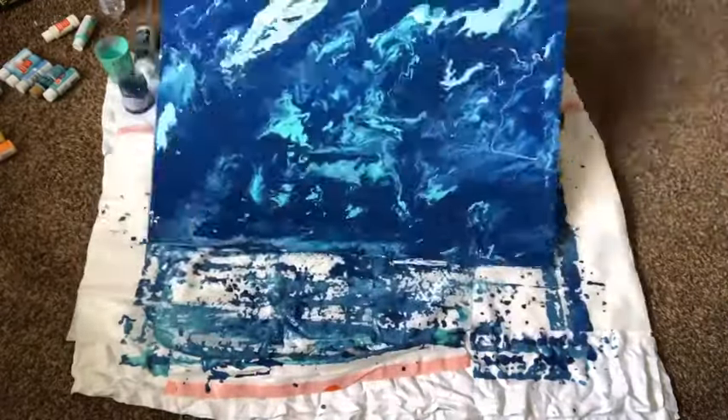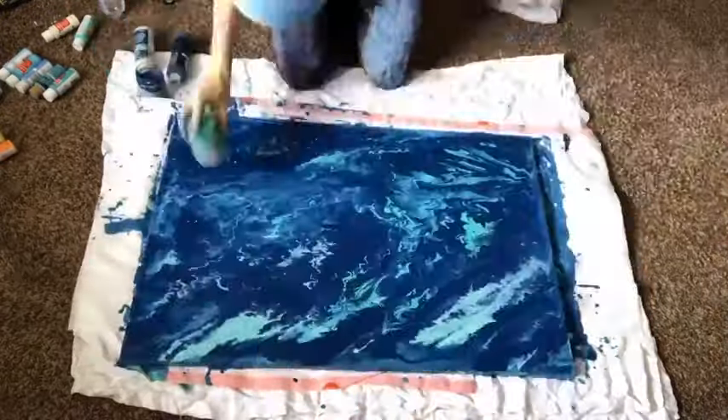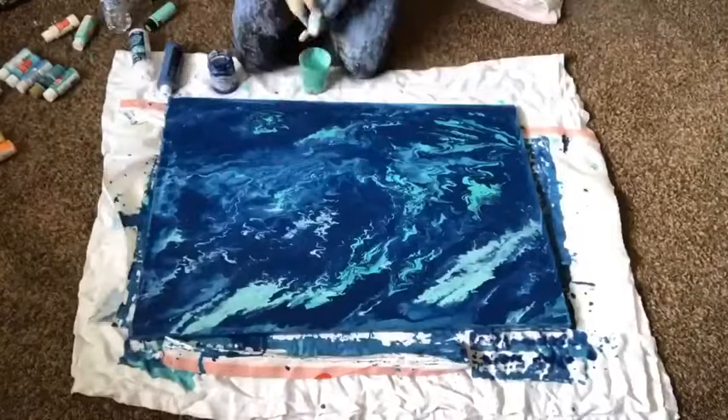I used a huge canvas here but I would recommend starting smaller. You can pick canvases up at Walmart or Target when you guys go out to buy groceries. Enjoy!